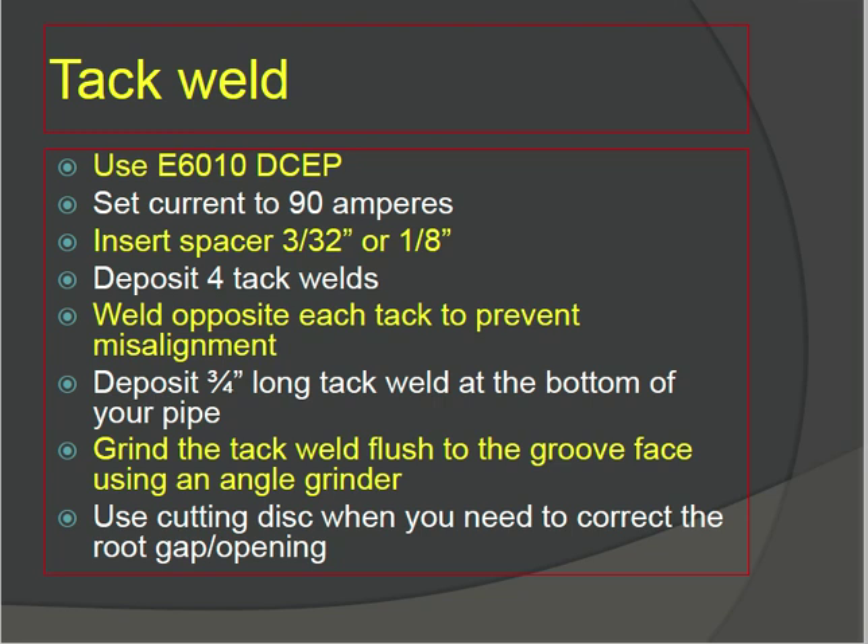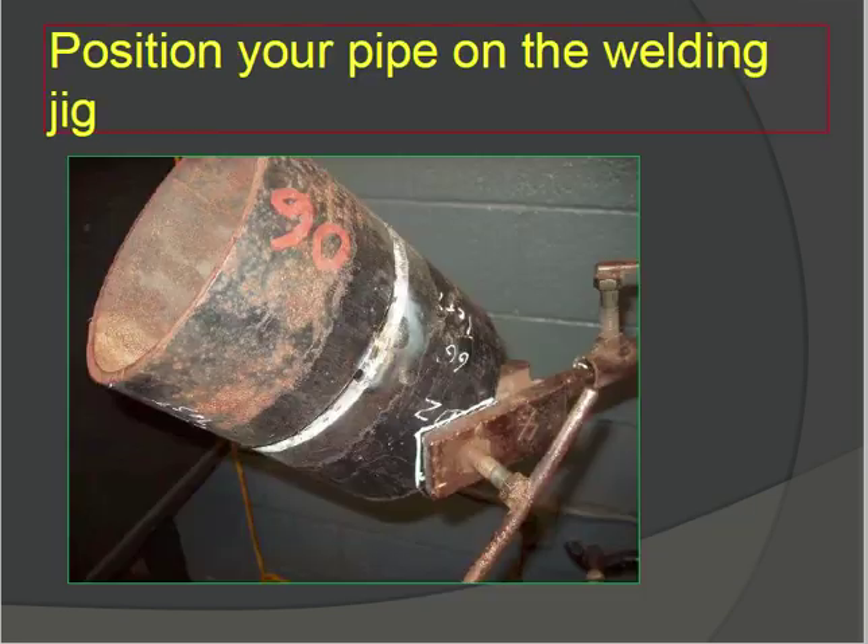Use a cutting disc when you need to correct the root gap. After fitting the tack welds, if you need to rectify the root gap, use the cutting disc. When tack welding is complete, position your pipe on the welding jig — you can see the pipe angle is set at 45 degrees and fixed at 60 degrees on the jig.